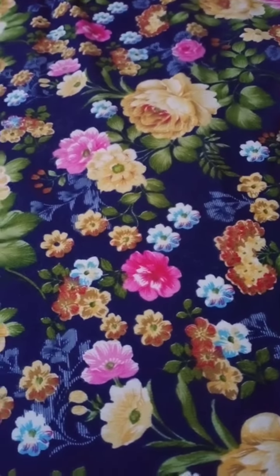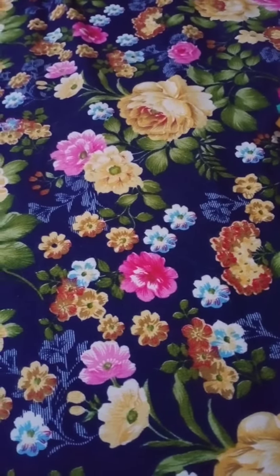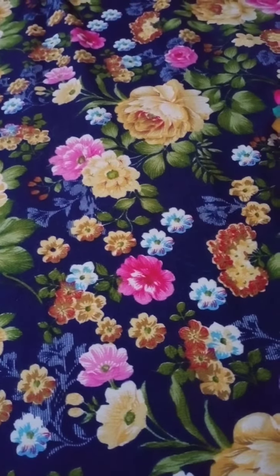Hi guys, welcome to our channel. Today is our first video and today we are making noodles.